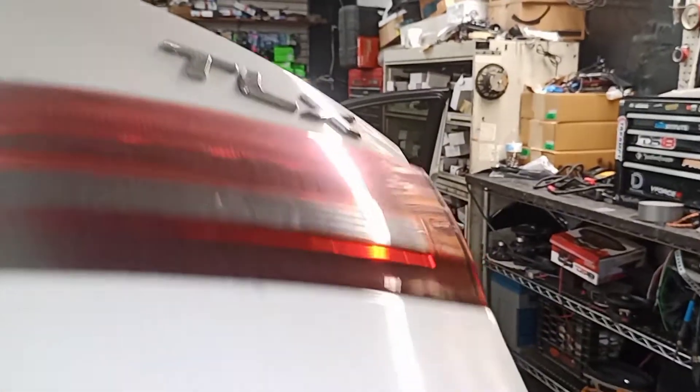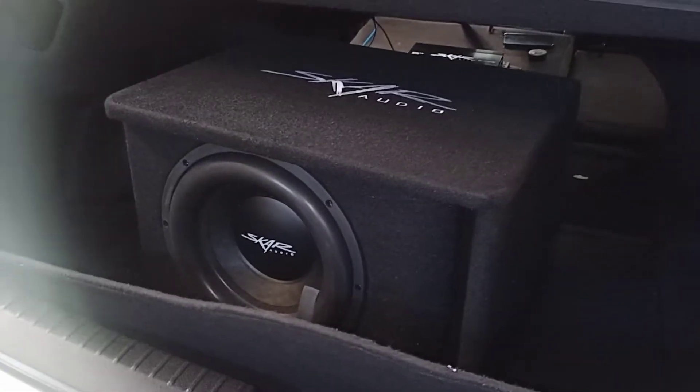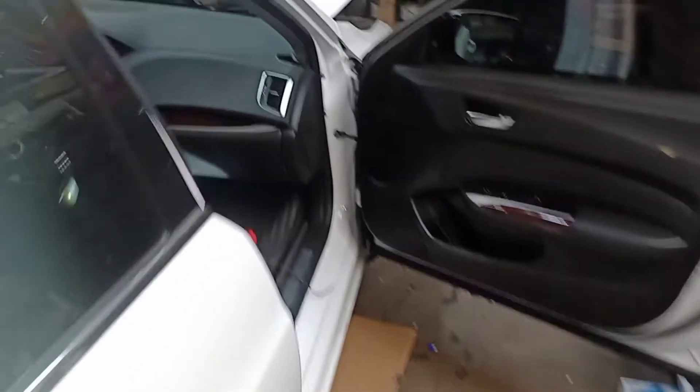This is a 2015 Acura TLX. We're doing an audio job and once we're done, it's going to have a loud rumbling sound because this car is equipped with ANC. I'll show you how you can defeat that option.